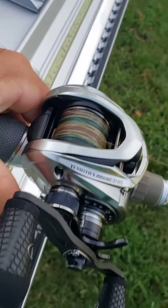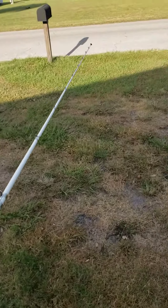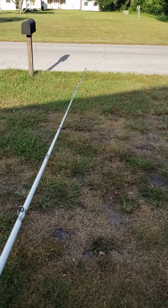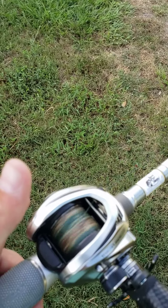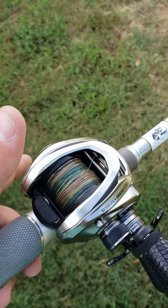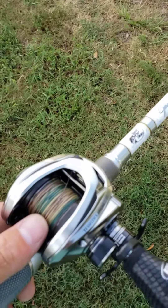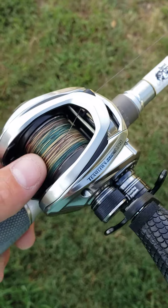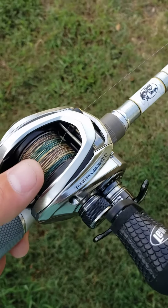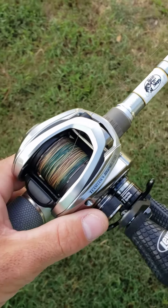So if I reel this in real quick — weight's all the way at the tip again. I click it free, let my thumb off — boom, it hit the ground, no backlash. So it doesn't matter what weight you have or what lure you're using — that's how you set it up to make sure you don't get backlash. That's the best way I could explain it.